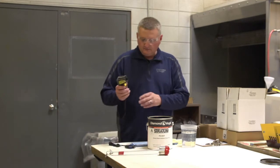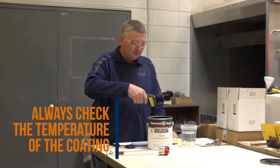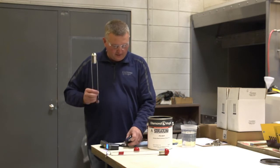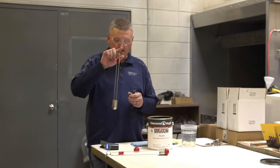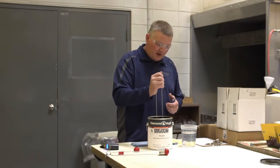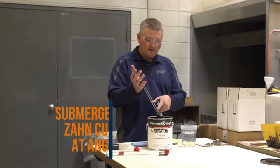So to check your viscosity, you want to check your temperature like I said before — 75 degrees. Take a number two Zahn cup like we talked about, placing your finger in the ring so that it's free floating. You want to put your cup in the material and you want to submerge it at an angle.